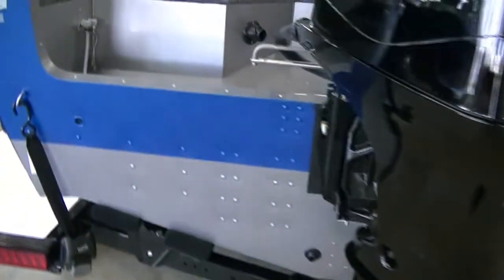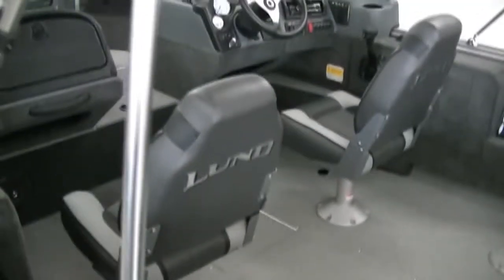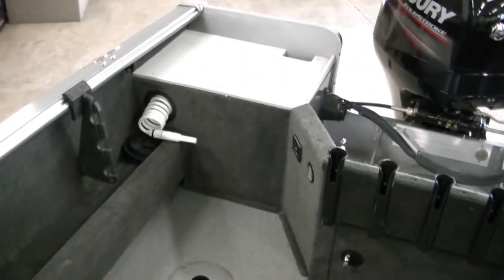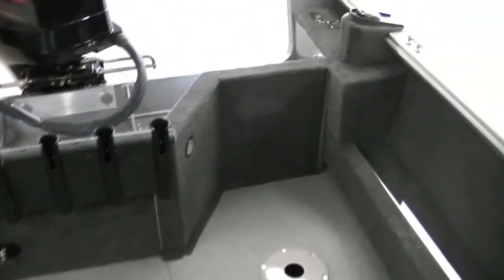There's the Mercury 115 four-stroke. Let's take a look at the side of this massive boat. Look at the room that you have back here for fishing — it is huge. I would say it's kind of like a dance floor, it's so big back here. You can access all the way to the back, and that's really what this boat is for.